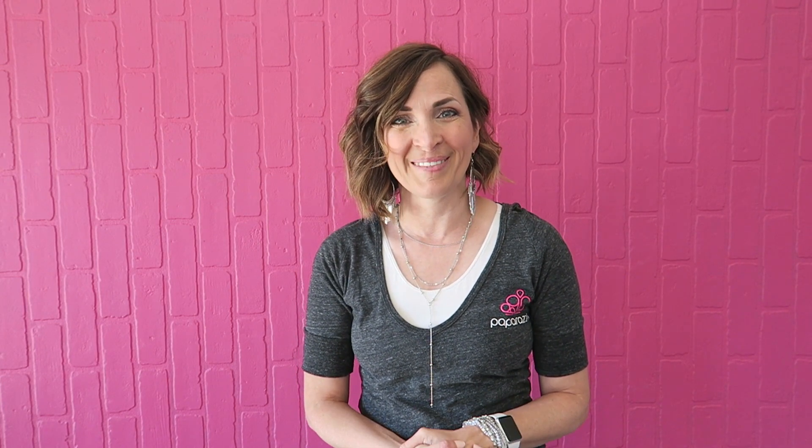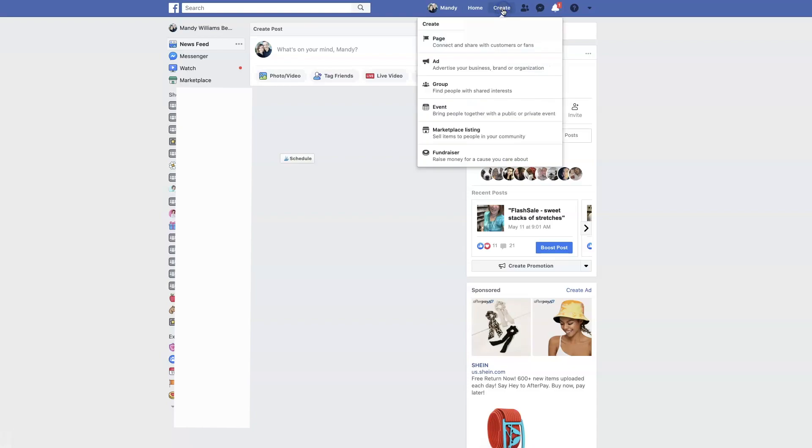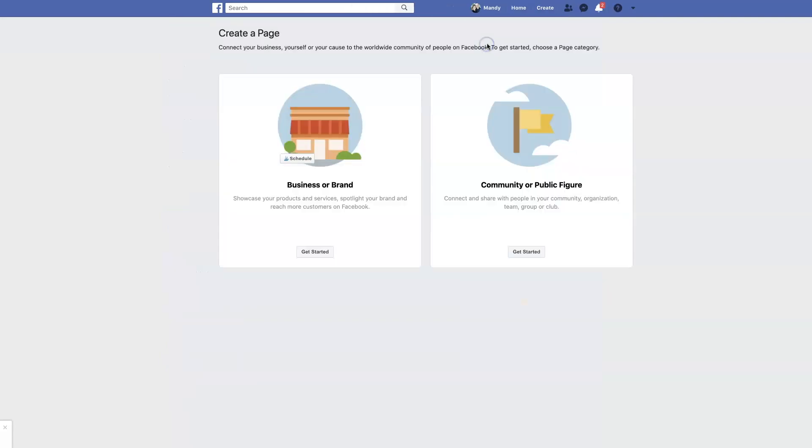If you're at this stage in your business, you need to have settled on a name for your business, because you are going to use that name to set up your Facebook page. I'm going to walk you through step by step how to set up a Facebook page. On my personal Facebook page, up at the top right-hand corner, you will see the word 'Create' — you can click on it and choose 'Page' to create a Facebook business page.